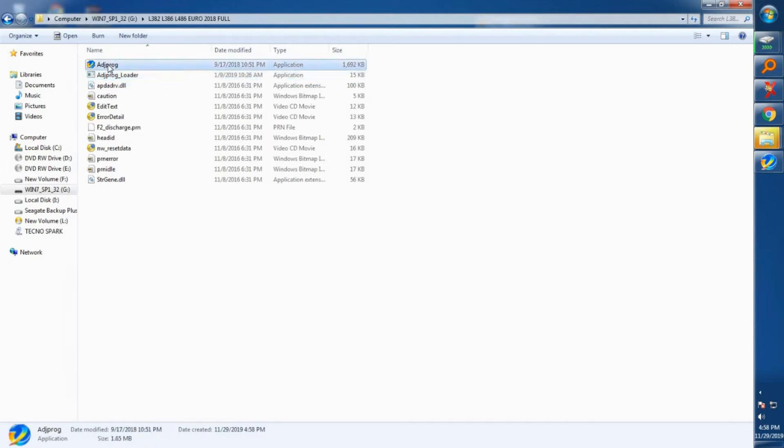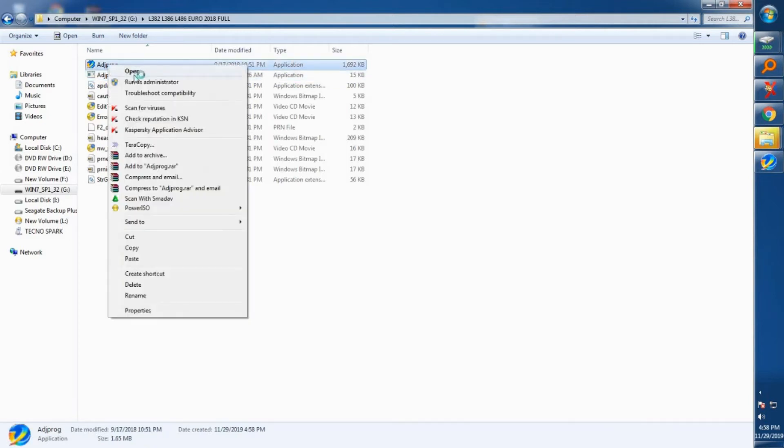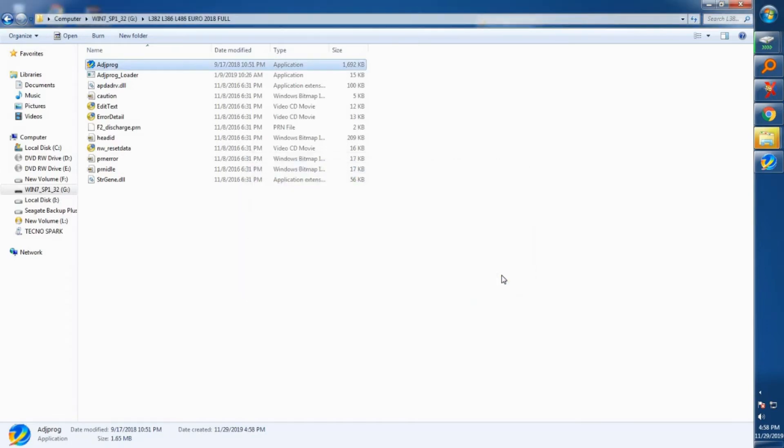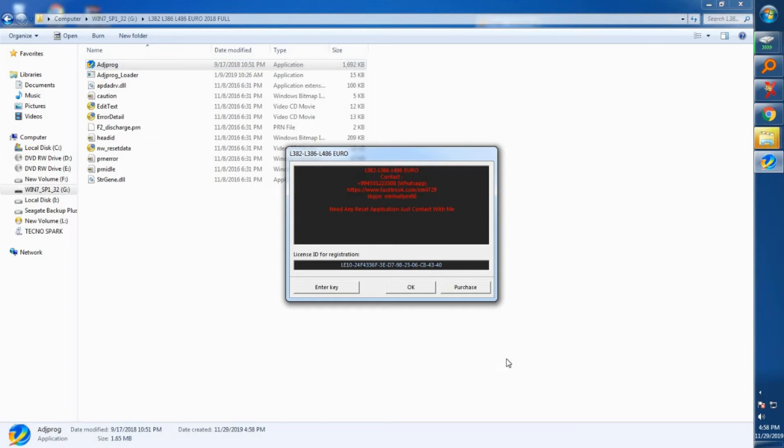After that, click on the first program. Remember to always allow your antivirus program, because if you don't it won't run. Click on the second, then click on the first.